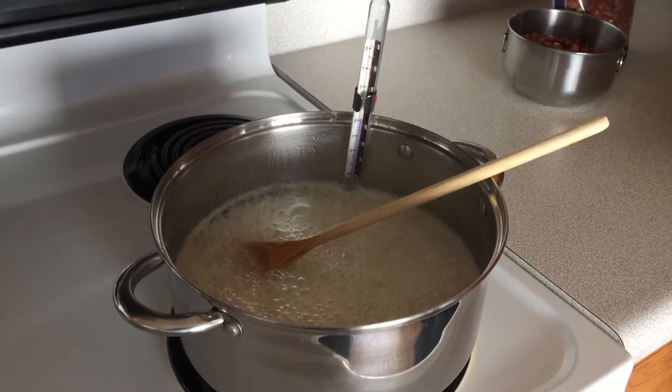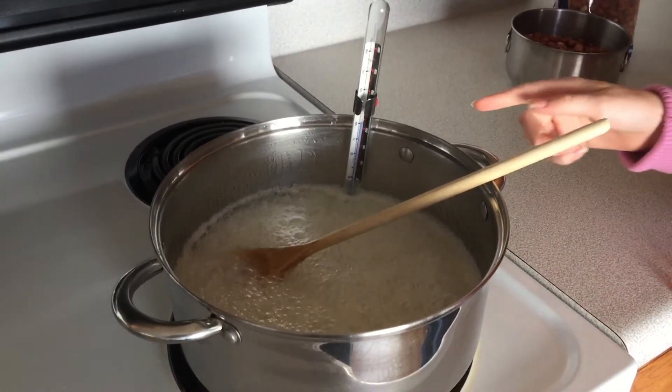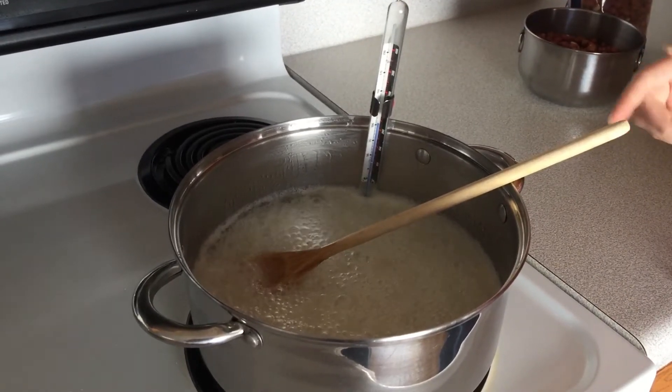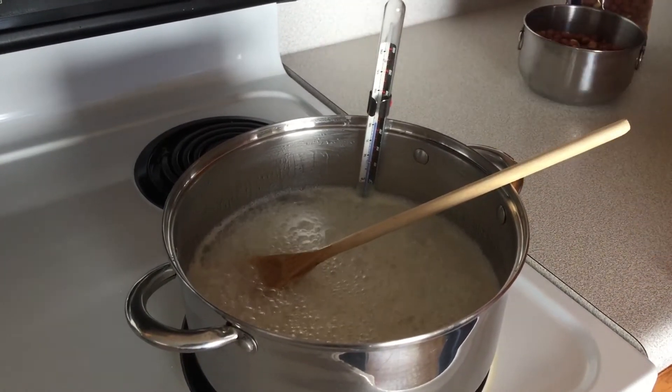Just a tip with your candy thermometer — when you put it in, it's best not to let it touch the bottom of the pan, because if you do that you may not get an accurate reading.